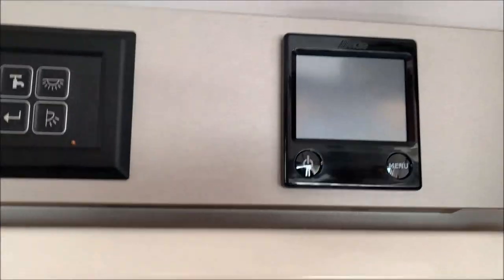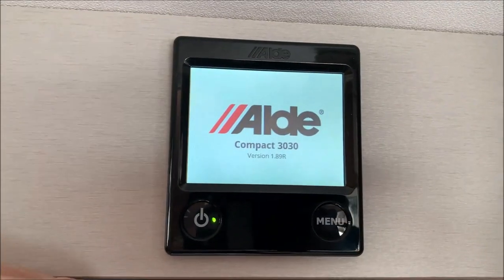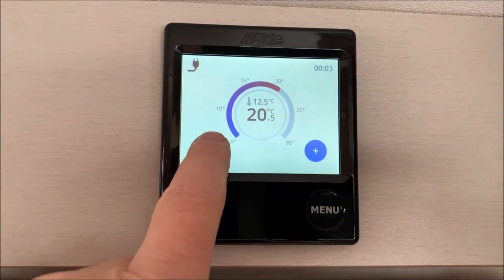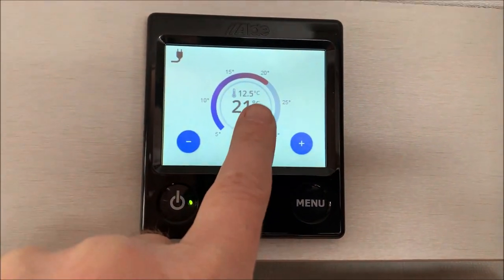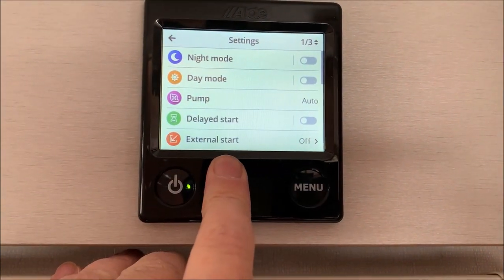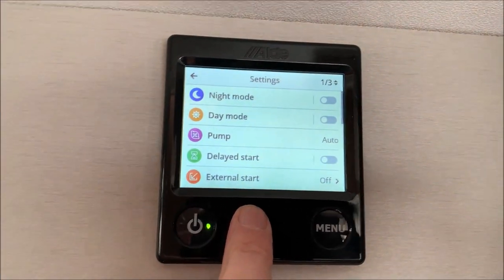This has got the Alde heating system — the Alde 3030 Compact. The first screen is the desired temperature — very simple to change up or down, just like a thermostat at home. Currently saying it's 12.5 degrees and we want to set it to 21 degrees. Press menu and you get into the settings menu, where you can go to night mode, day mode, or pump delayed start.